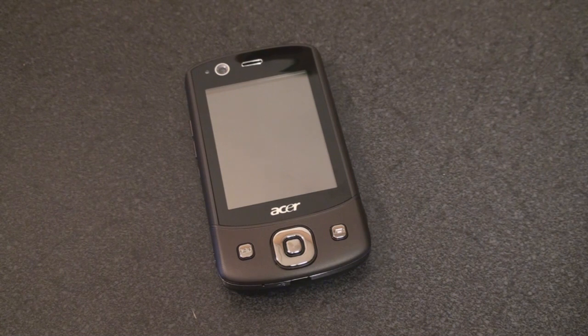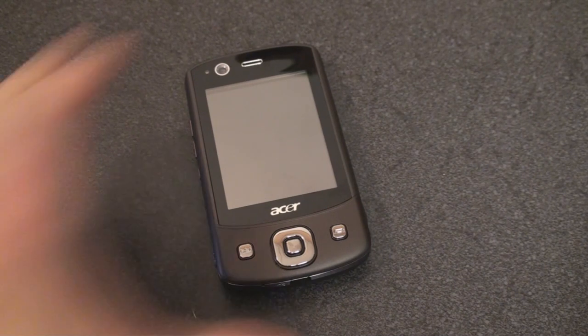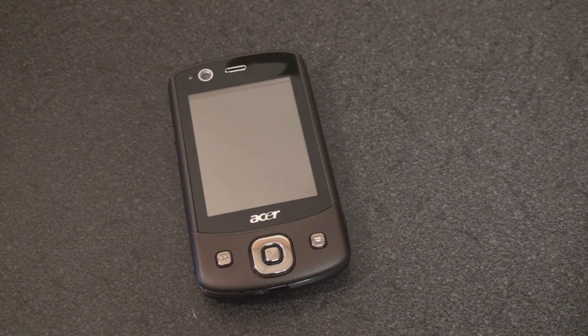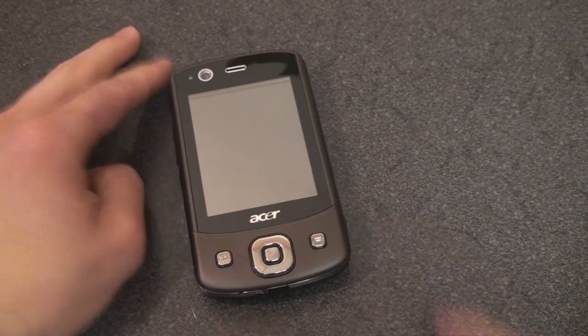The processor is 533 megahertz — it's a Samsung processor. It's got 256 megabytes of flash ROM, but it has microSD expansion, as we'll see, plus 128 megabytes of SD RAM. We'll talk more about specifications on Pocketnow.com when we make the post, but that should give you an idea of what we're talking about here.